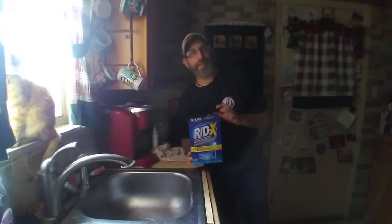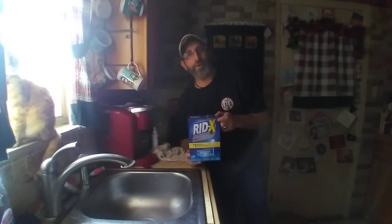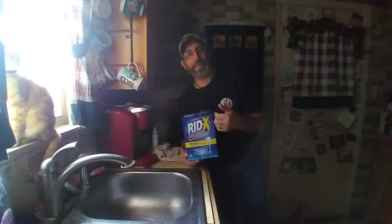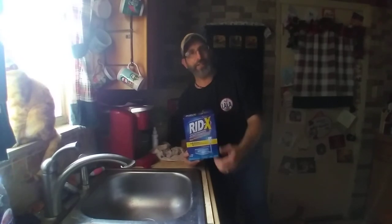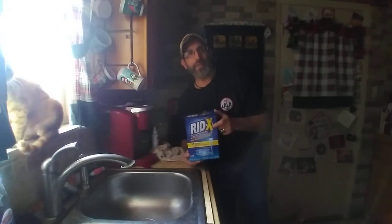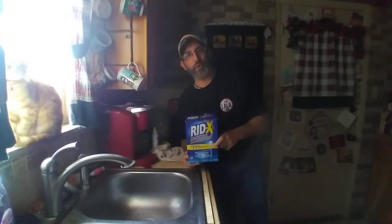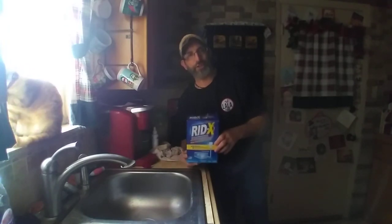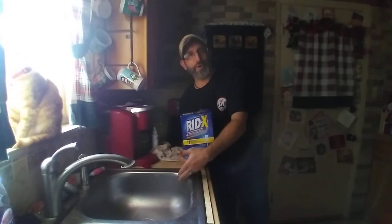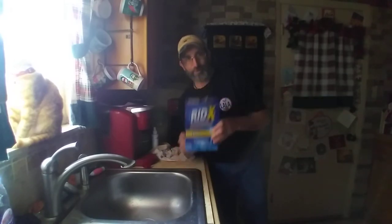The next step, which is what I'm going to show in this video: you take this RIDX, mix it with warm water, pour it down your sink drain, and it should help eat away any grease or junk built up in your pipes. I've already treated both our toilets with this too — you want to make sure you treat your toilets as well. My goal is to treat from the farthest point to the street and the closest point to the street.